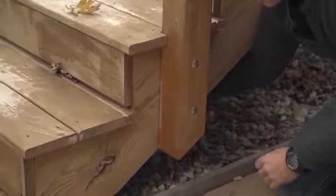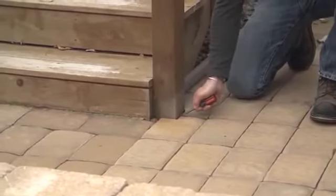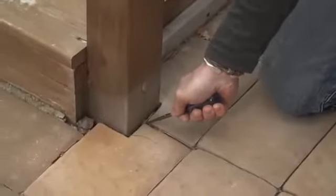Check for proper fasteners, especially at posts and especially where the deck boards connect to the house — this is called the ledger board. You want to see hanger hardware on the joists and you want to see bolts connecting that board to the house.